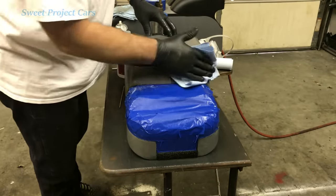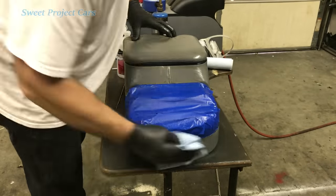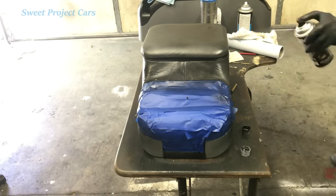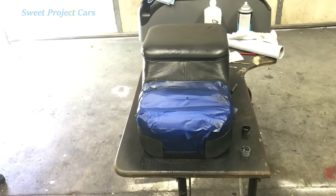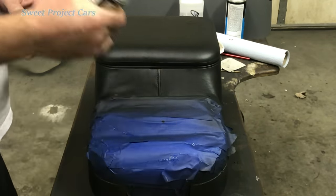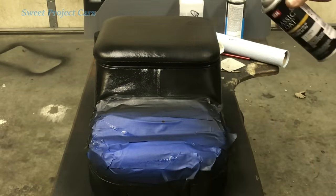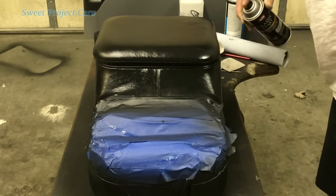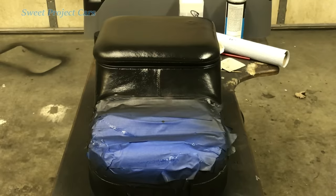We're using a slightly different black on this — a slightly different color — and they have every color you can just about think of. There's the first coat. We'll let that dry 10 minutes and we'll be back. Let's do our second coat — make sure you shake it up a minute or two. There is no better way to color your leather or your vinyl than this right here — no better way. There's our second coat. We will be back to do the third.